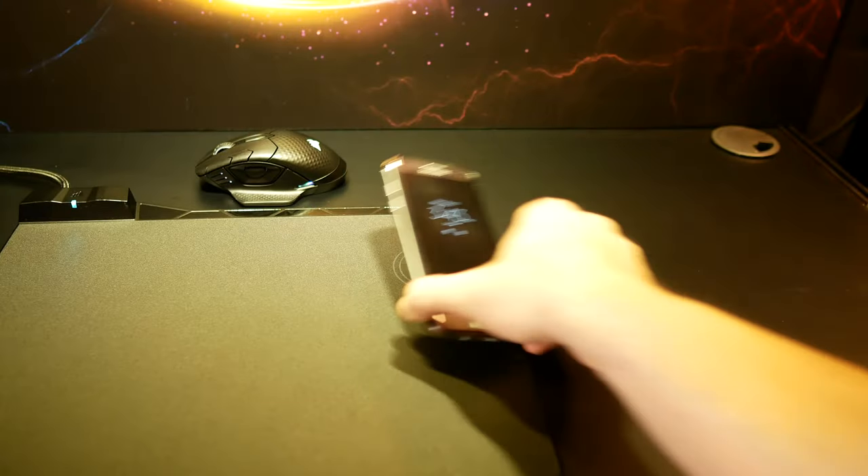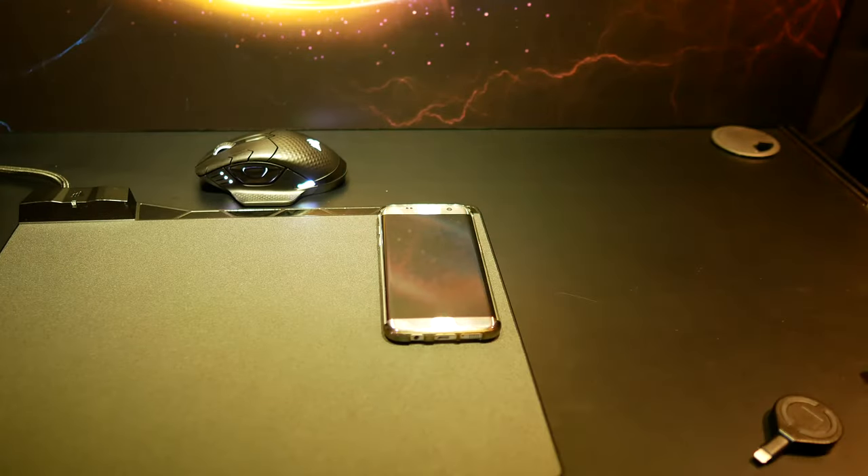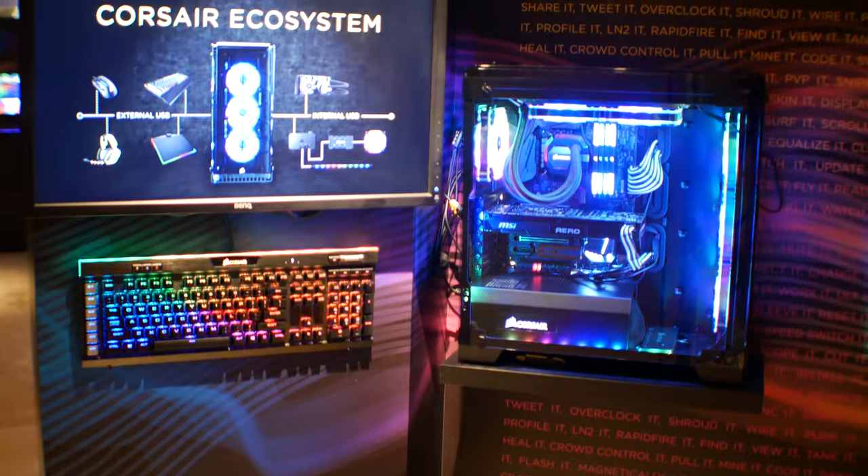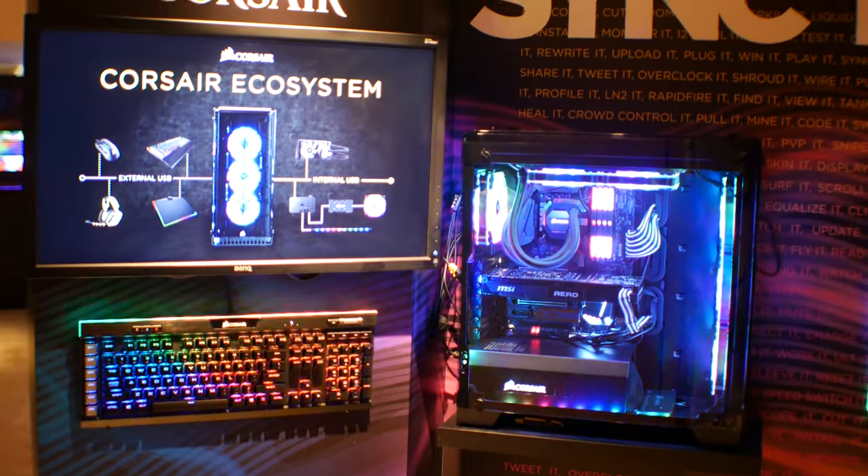That's it for the Corsair booth for 2017. We just finished covering the peripherals, and Concept Zeus is something I could definitely use — getting rid of the wired option, even though it does have a wired charging option too. I'll catch you guys in another tech video very soon for Computex 2017. Peace out for now, bye.